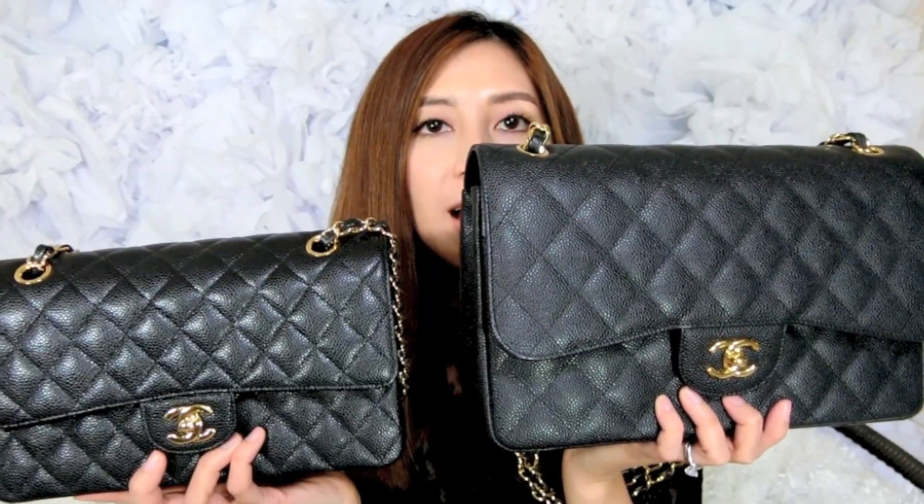As you go from Medium to Jumbo size it'll be about six hundred dollars more for the Jumbo. Regarding color transfer, I haven't noticed any since the bag is black, so it's essentially carefree in that department. Dark colors are great for avoiding color transfer.